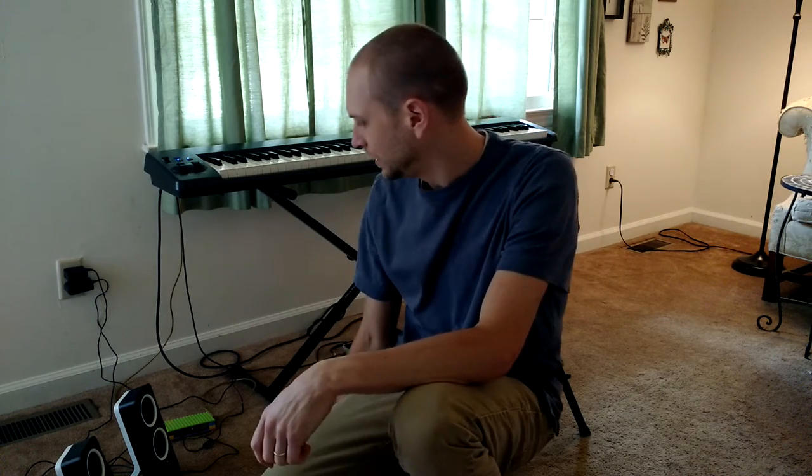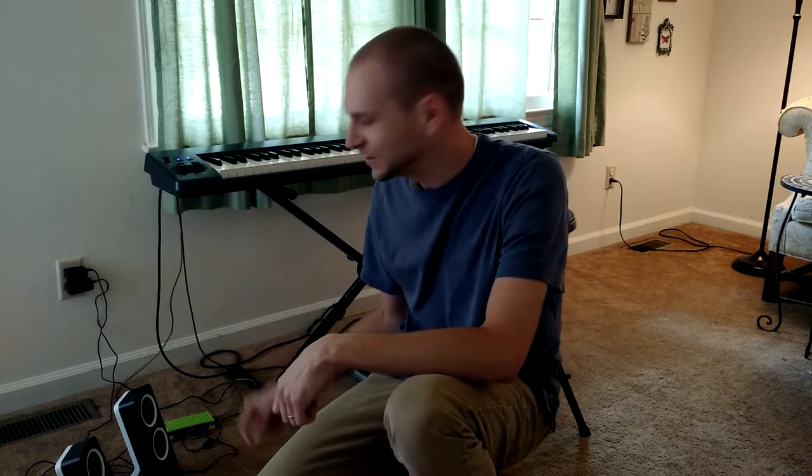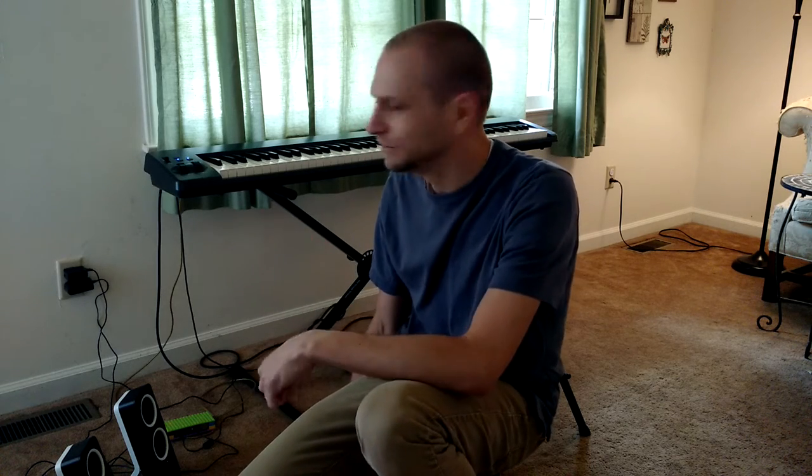Hey, how's it going? Scott here. And I have made a small little portable piano using Raspberry Pi and just a MIDI keyboard.